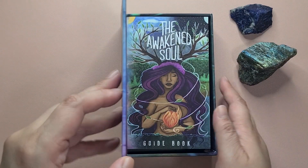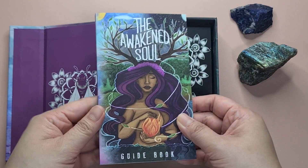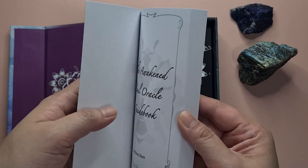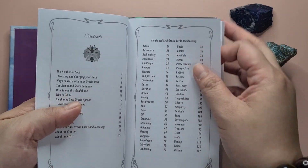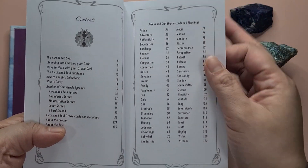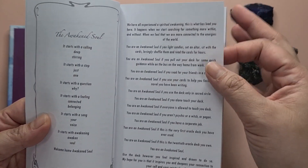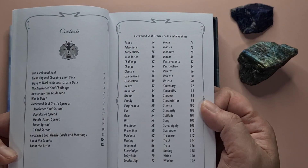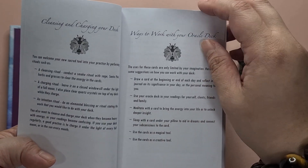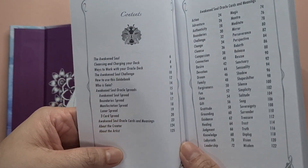There's beautiful bumblebee detail on the inside of a magnetic closure box, and you have the guidebook here. My main feedback about the guidebook is the font — I don't like the font. I think it's a little bit too tiny; I wish it was a little bit bigger, although it might be because I have vision problems which make it difficult for me to read smaller text, but for others it probably won't be an issue.